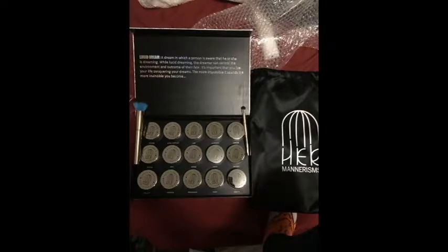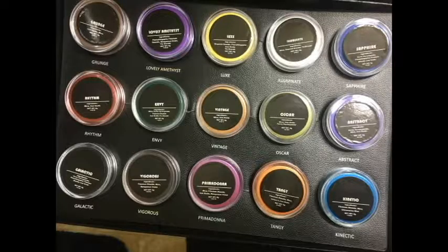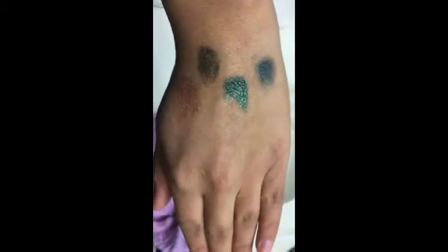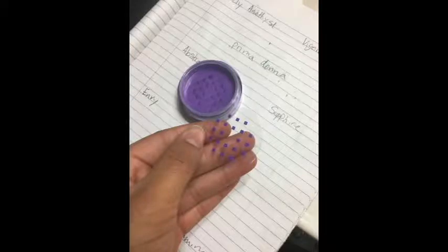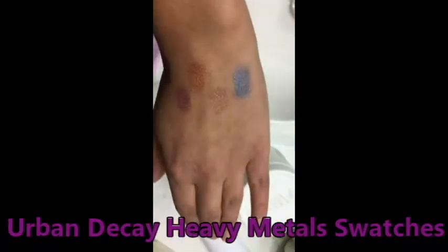Hello everyone, welcome back to our channel and welcome to the Her Mannerisms Lucid Dreams loose pigment palette. I took photos of what it looks like inside when you receive it, and then I took them all out of the plastic holders they come in and color coded them. I'll be doing these swatches based off of color. The colors come in a little pot and you have to peel the tabs to take them out, which is super cool — it was actually very satisfying. I used the same brush I used in my last one.